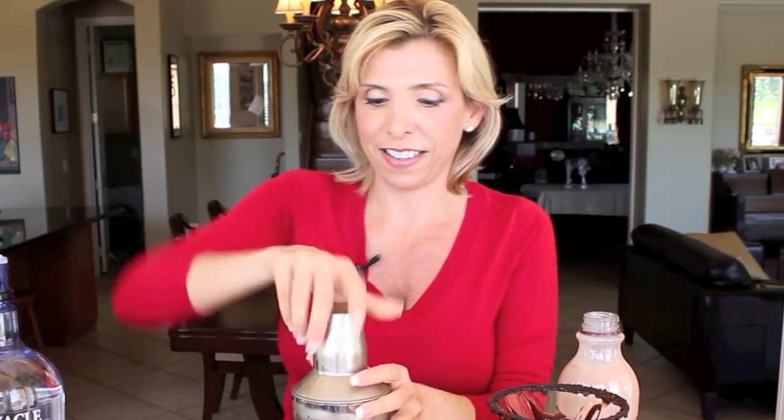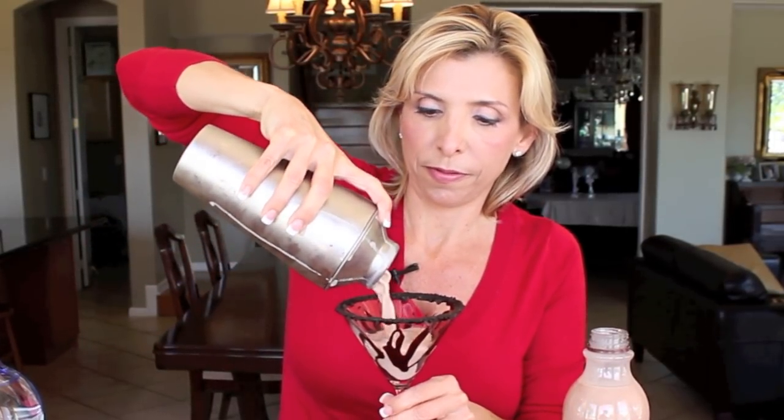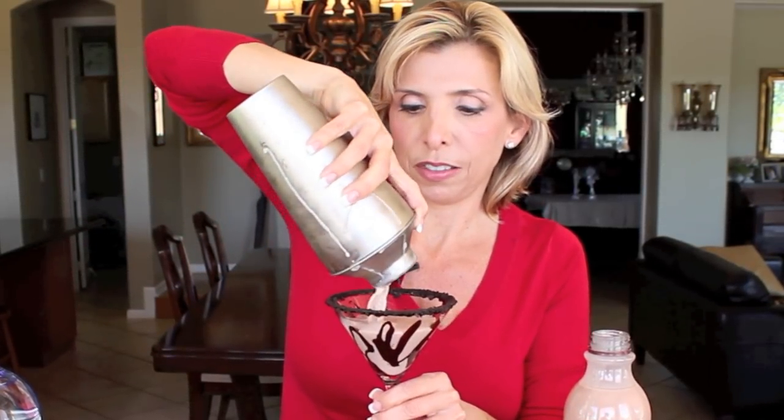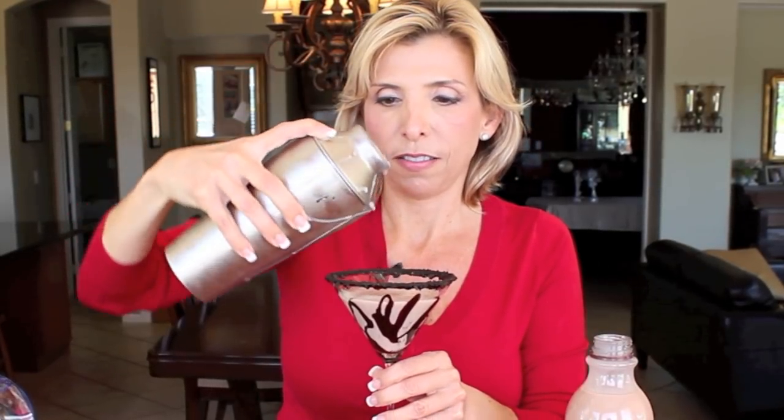Okay, now this can be a little messy. Ice cold, chocolatey, beautiful. It's perfect for Valentine's Day.